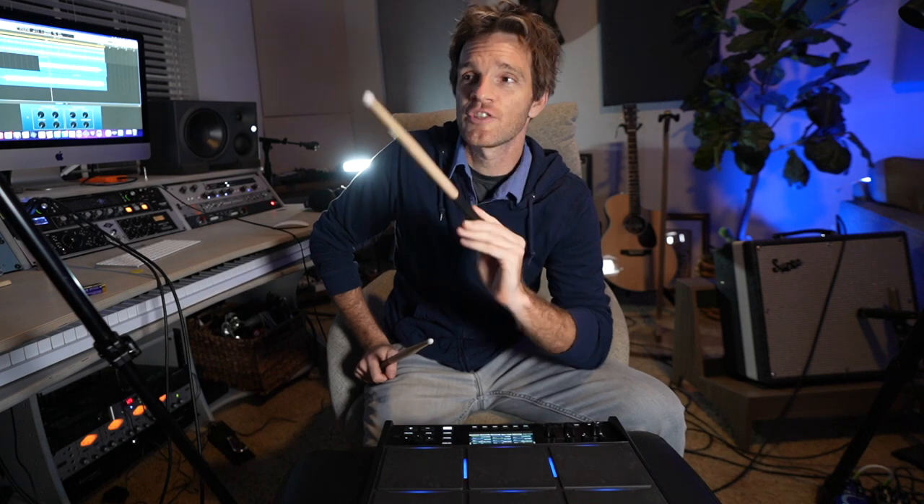In my experience, the easiest way to track something that you're uncomfortable with is to get some kind of percussion track down first. Sweetwater sponsored this video — they sent over the Roland SPD SX Pro.